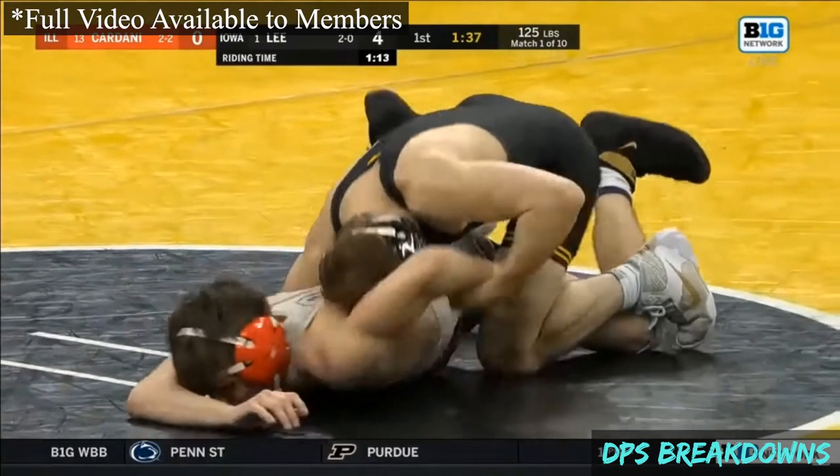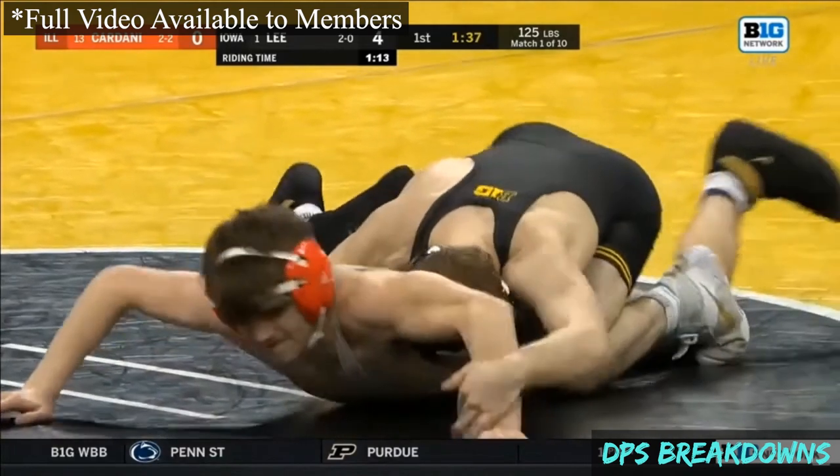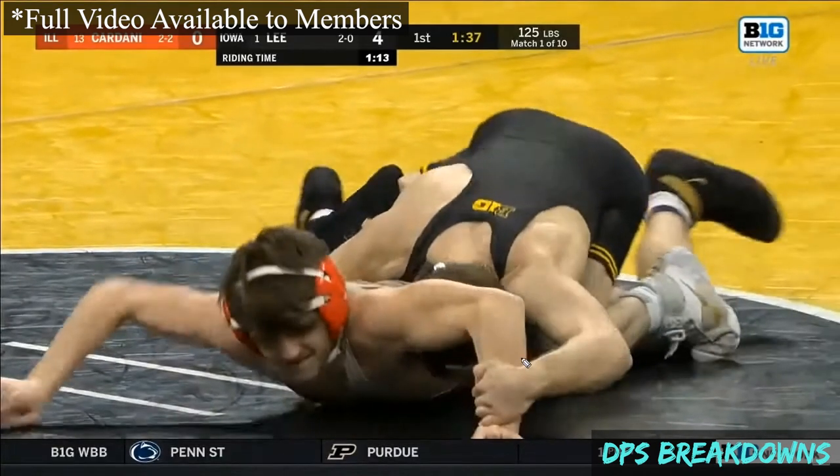This is a great camera angle to really see this head lever in action. We've seen this a lot, but this is probably the best quality angle we've seen. Wrist control with the left hand — you can see Lee's head behind the opponent's upper arm, just a little bit above the elbow in this case. And he's going to use the crown of his head in particular.